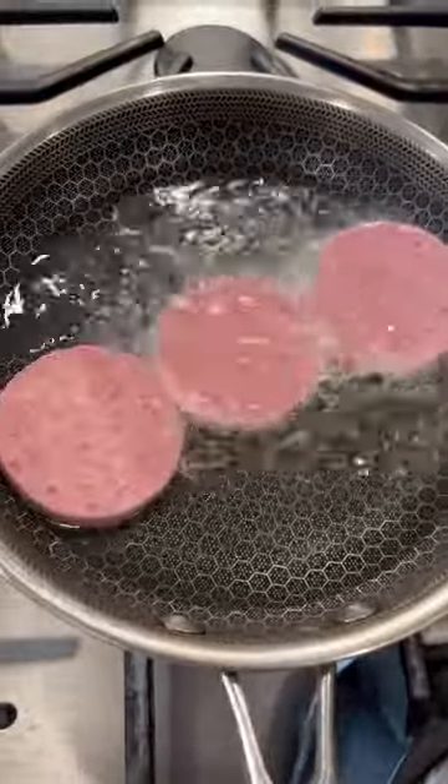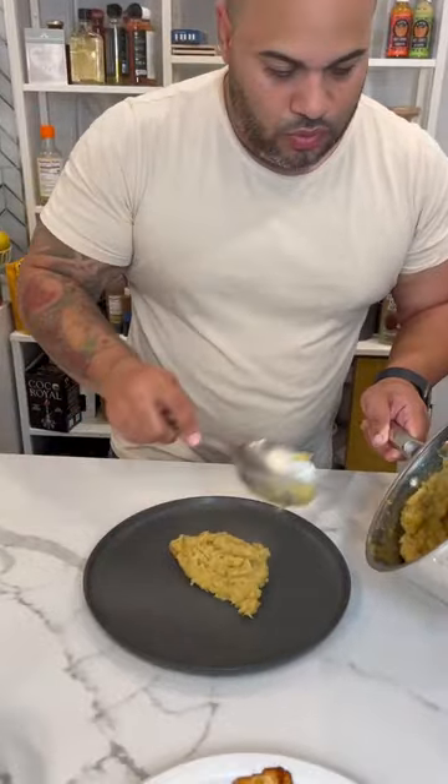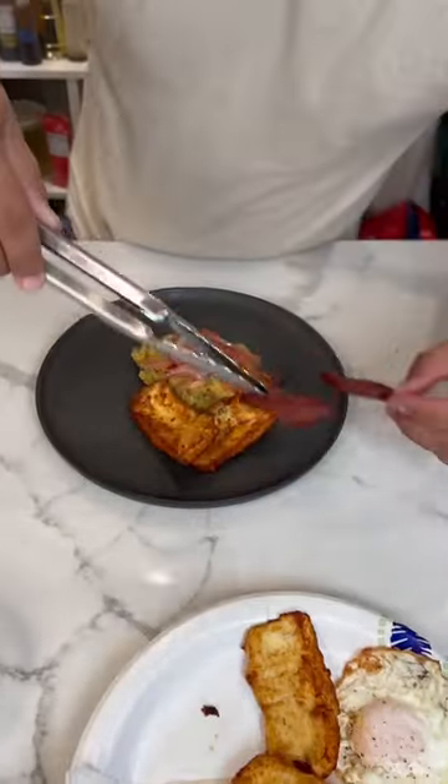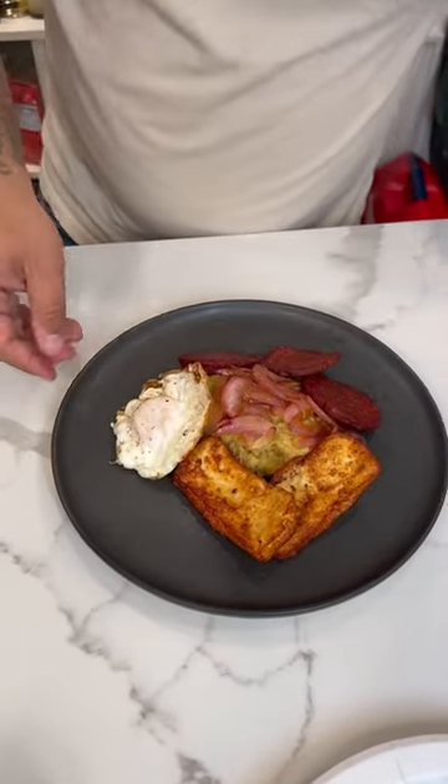Now the best part about doing this is seeing all your hard work come together and getting to enjoy it. So happy Hispanic Heritage Month! Let me know if you make this dish — I'd love to see you recreate it and make it your own. Enjoy, guys. Full recipe in the caption below. Thank you.